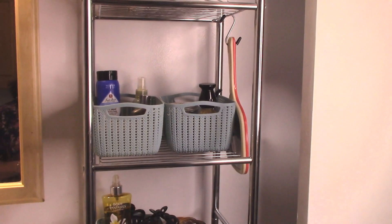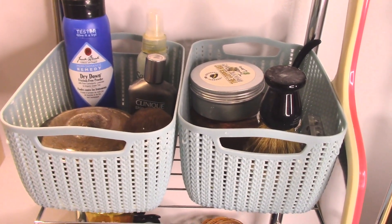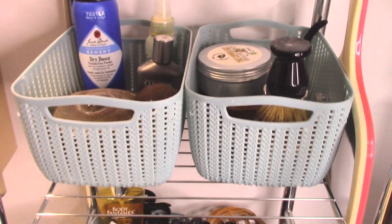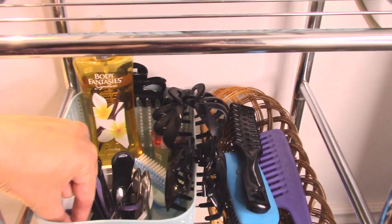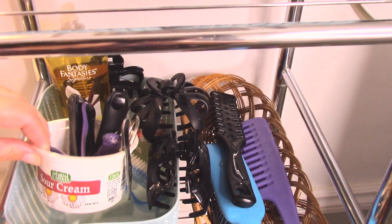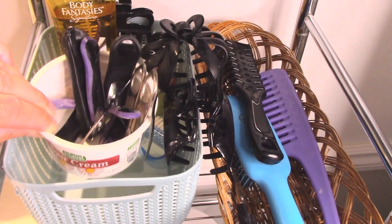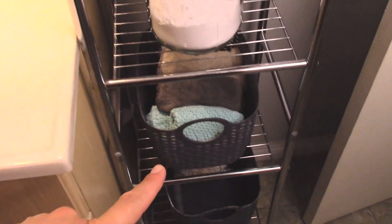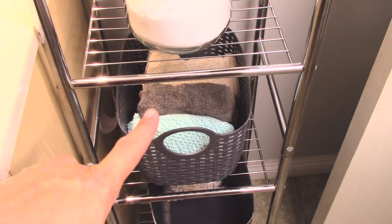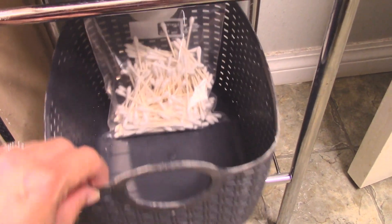I got this metal rack all organized. I have all of the shaving supplies in the two bins up top, and then down here I have hairbrushes and nail care stuff. To organize all the tweezers and such, I just used a little sour cream container to put all the nail nippers in. Then I have my baking soda here, washcloths, and down in the bottom bin I put Q-tips in a freezer bag, with a little extra space for anything else I need.